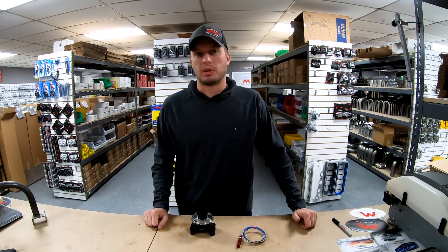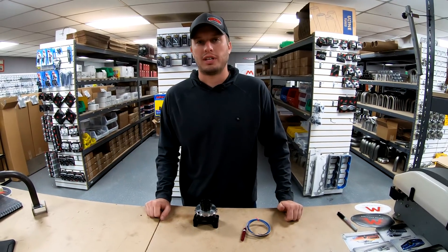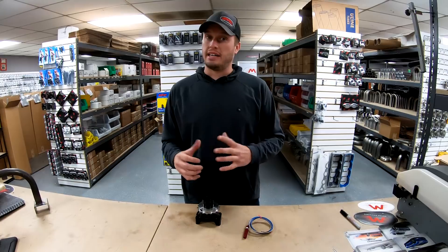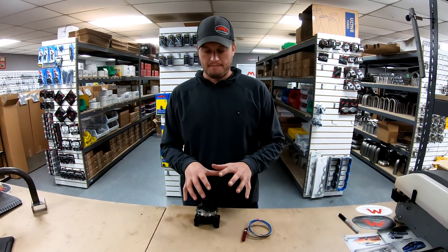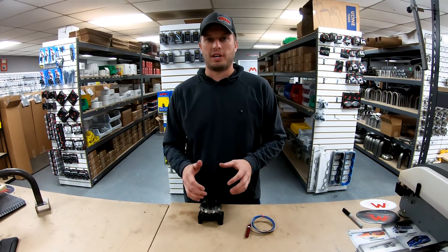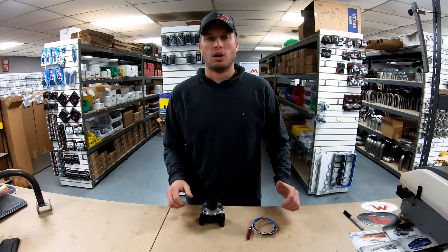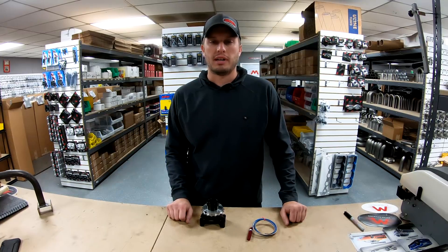What's up guys, Doug from Motion Raceworks here today with another Motion 360. Today we're talking about driveshaft sensors. With the popularity of traction control, data in general, and data logging, it's become a huge topic to have driveshaft data that's quality, because the better the driveshaft data, the better work that the traction control system can do, or whatever you have scaled to come off of the driveshaft data.